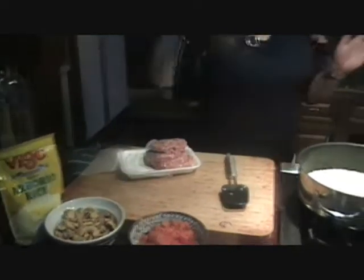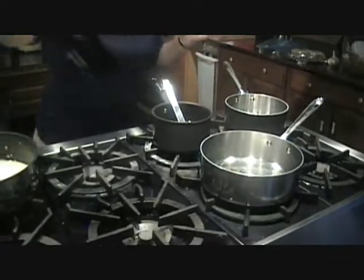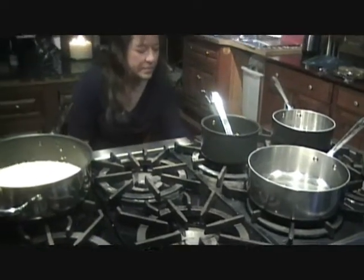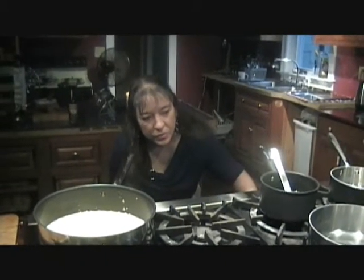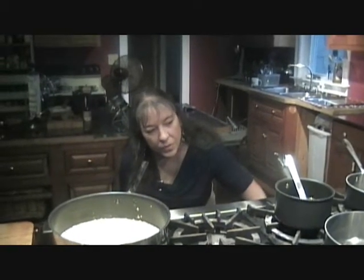So in a pan, I'm going to get some olive oil, and we're going to put that on medium heat. Put that heat up.